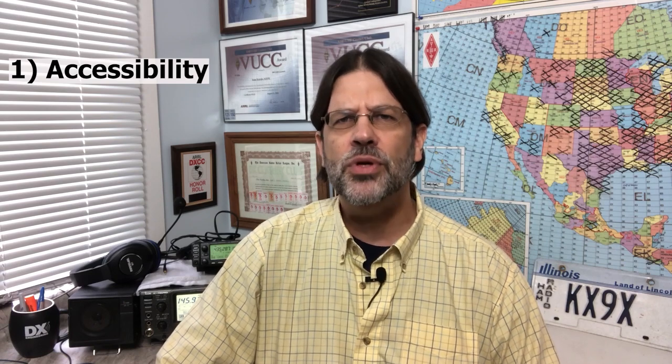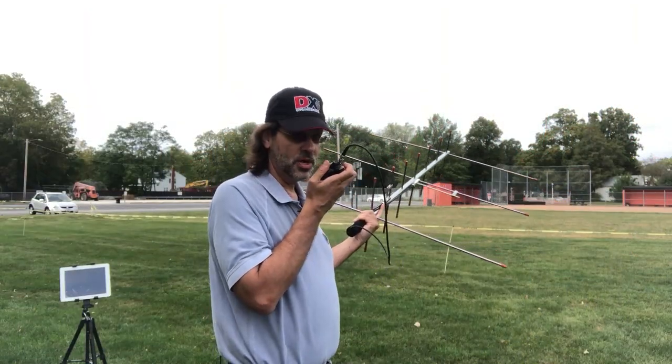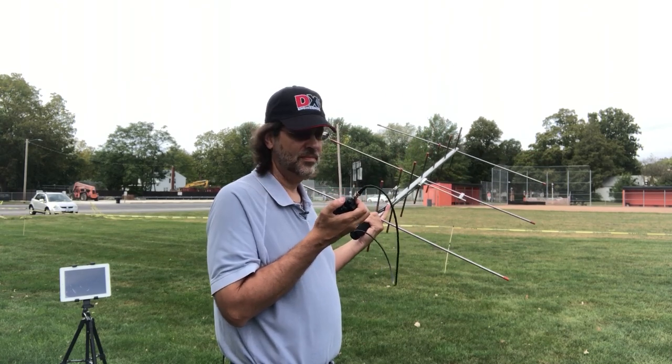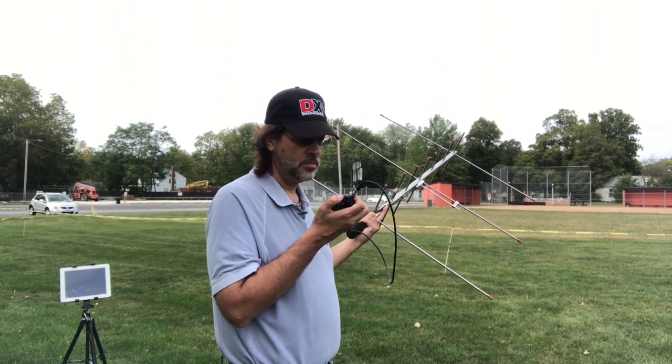Satellite operating has several advantages. First, all current license classes can use them. Whether you're a technician class licensee taking your first steps in amateur radio, or you're a seasoned HF operator looking for new challenges, satellite operating is a very satisfying part of our hobby. Second, it's exceptionally portable. You can access some of the satellites using little more than a dual-band HT and a handheld Yagi antenna. This makes it easy to take ham radio with you on your next vacation or business trip. If you live in an antenna-restricted neighborhood, the portability of satellite gear gives you an excellent way to get on the air and enjoy the hobby that you love.